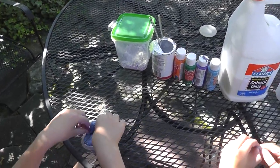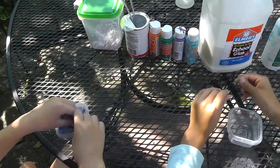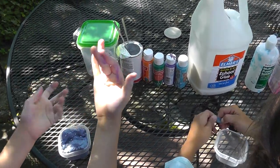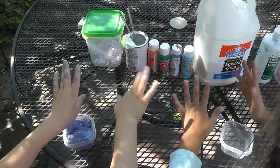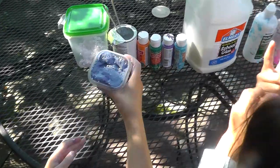Hi, welcome back to the Unicorn Channel! We are making Aussie slime. We already made some slime so now our hands are all super weird and gross.